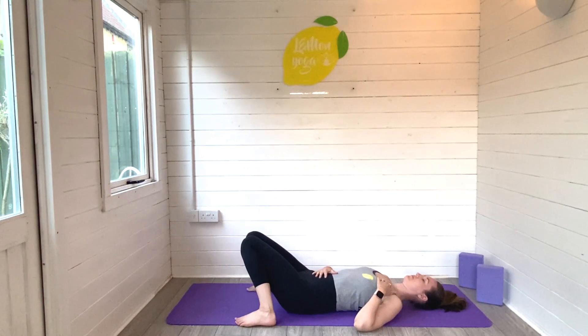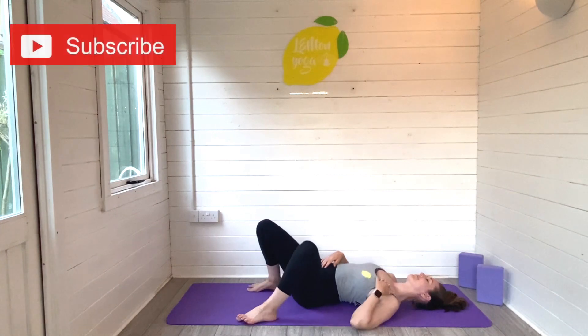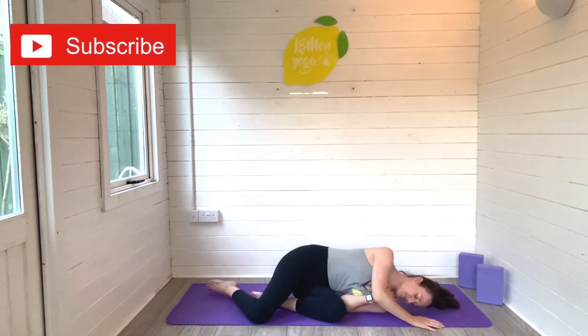Take a deep breath in and out. Inhale and exhale. Just give yourself some time to be still. I want to take a moment to say thank you so much for joining me for today's yoga practice — I really hope you enjoyed these slow stretches. If you did, leave me a comment and let me know, hit that thumbs up button and of course hit subscribe to join the Lemon Yoga family. I would absolutely love to have you here.